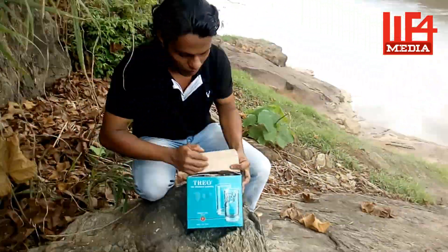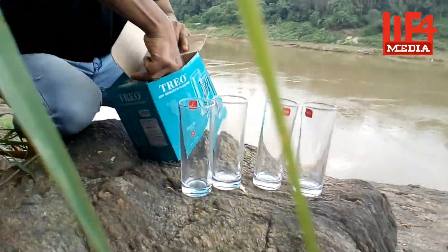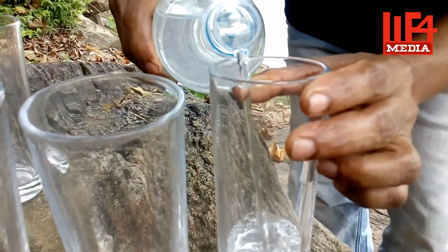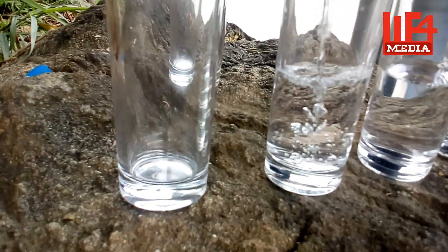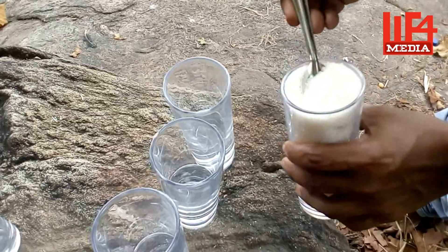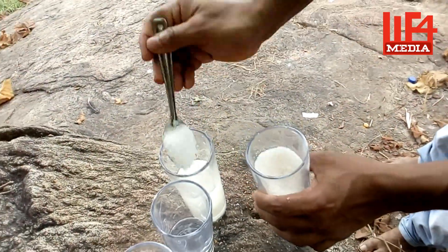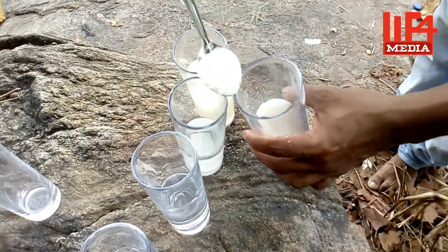How did we start the video? Let's take 5 glasses. We have plain glasses. We need a glass — let's take 1 glass. We need 5 glasses and 10 spoons. We need 5 teaspoons to add.